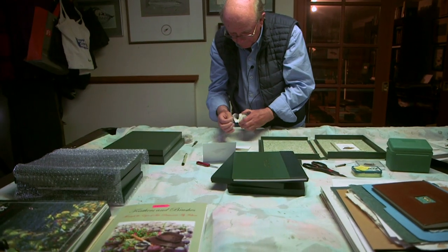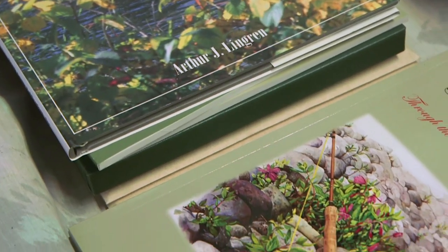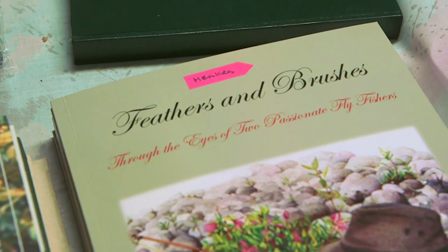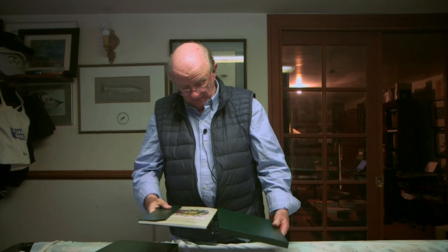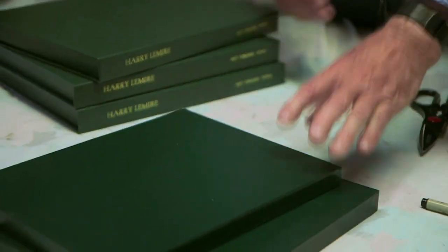My latest book is Feathers and Brushes, which I did with Diane Michelin from Parksville. She's an artist that paints fly fishing scenes, flies, and different things related to fly fishing. It has a limited edition card inside the book, and with the slip case and cover, when it sits on your library shelf it's a little bit nicer than having a soft cover book.